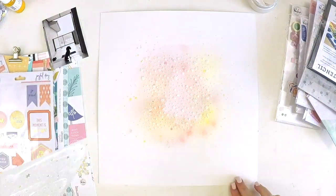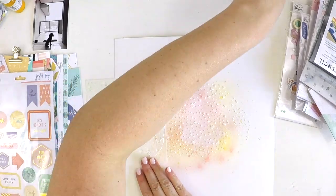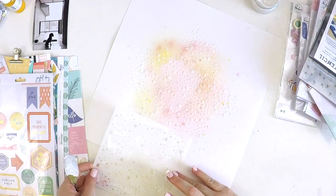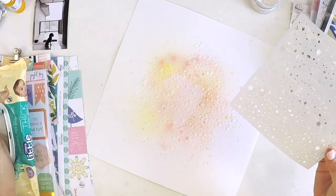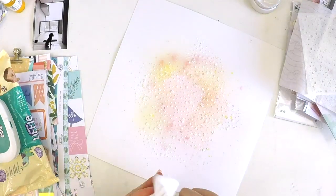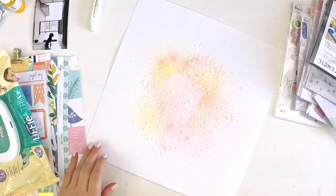I also grabbed the Shimmers Dazzlers — in the colour Spun Sugar — which is a super sweet sparkly kind of texture paste product. I just wanted to make this layer a little bit more magical and lift off, adding another layer to the sprays on the layout, because I wanted this layer really simple and delicate. The Dazzlers Spun Sugar was just that perfect little element to add a little bit of sparkle and shine to my layout.